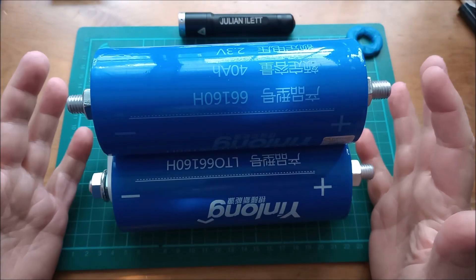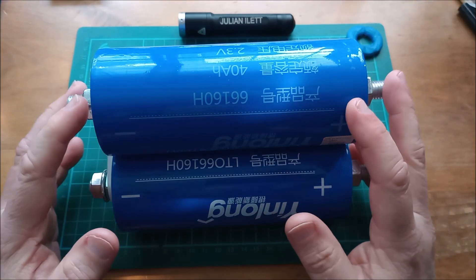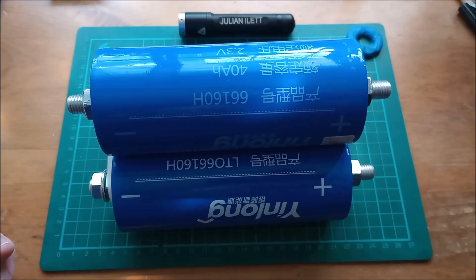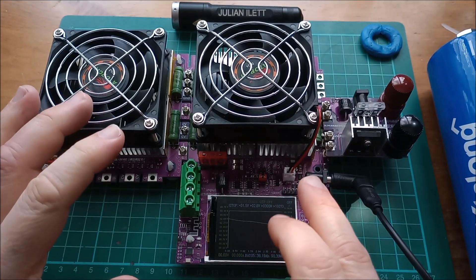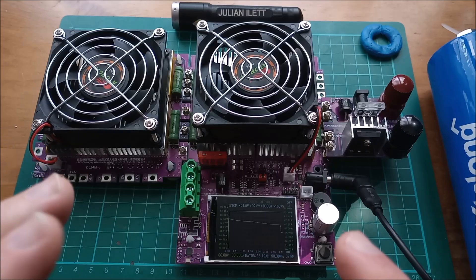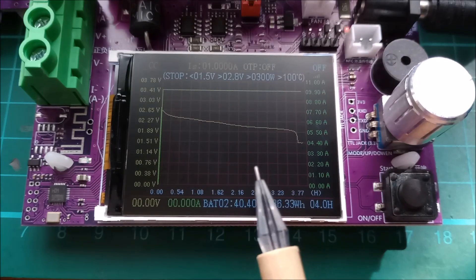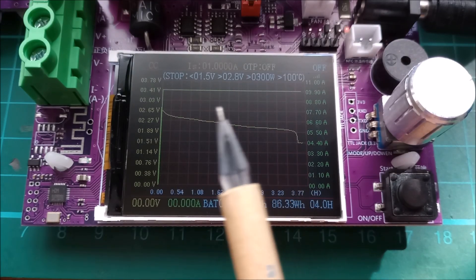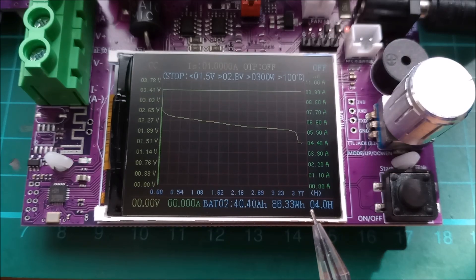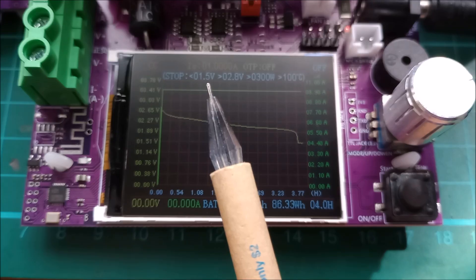These three cells are very different, notably they have different remaining capacities — quite a lot different — and also different internal resistances. Using this DL24 electronic DC load, I separately measured the capacities of these three cells. The first cell, which is the grade A cell, I discharged all of these at 10 amps. The 40 amp hour cell did measure 40 amp hours, taking four hours as I discharged it at 10 amps from 2.8 volts all the way down to 1.5 volts.